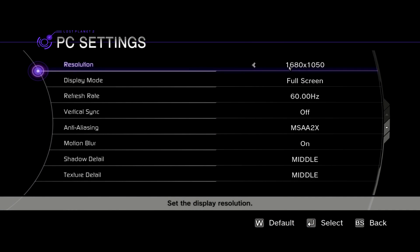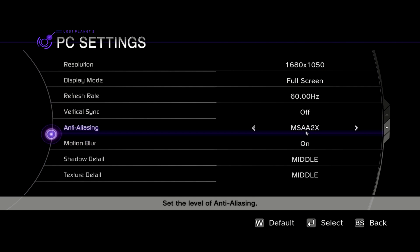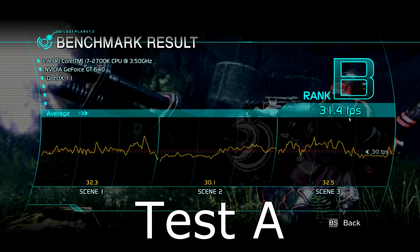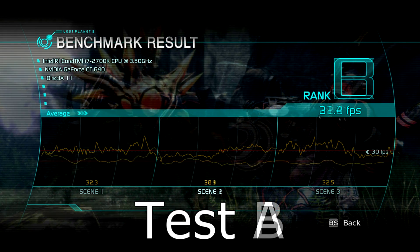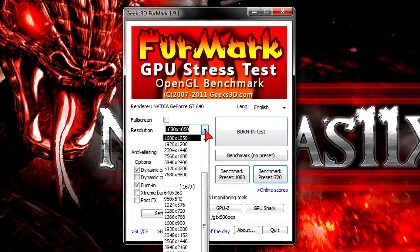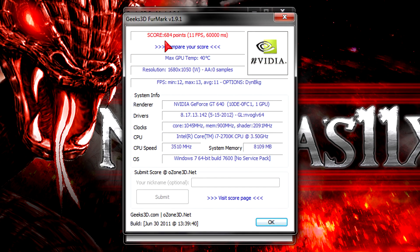In the Planet 2 benchmark at 1680x1050 with 2xAA and middle settings, I'm not stressing the card heavily. In test A I get an average of 31.4 FPS, ranking B. In test B I get 22.2 FPS on average and rank C — again disappointing. In Furmark at 1680x1050 the card scored 684 with an average frame rate of about 11 to 12 FPS, which is low of course.